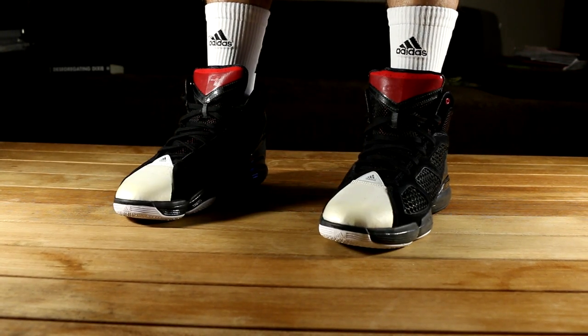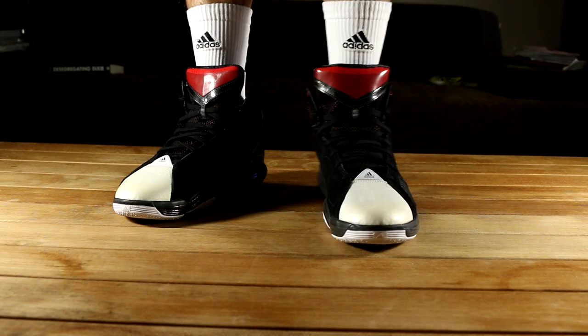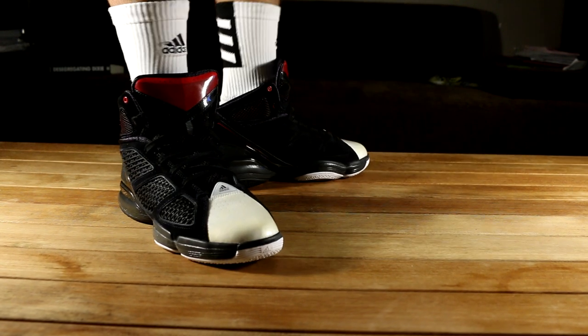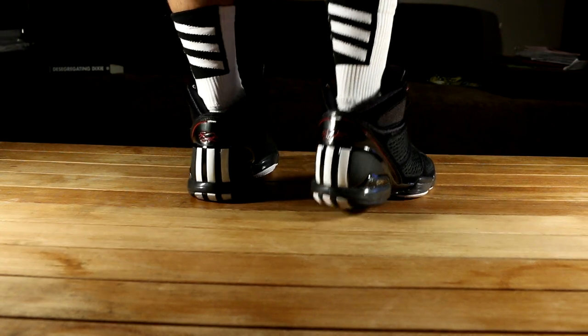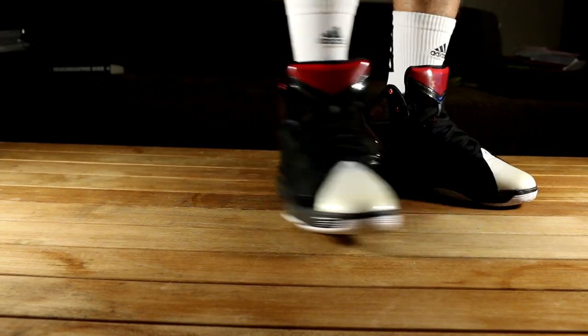Happy to share this shoe with you guys today on D-Rose's birthday. Feel free to go shout him out on Instagram and wish him a happy birthday. Hope you guys enjoyed this look at the Adidas Adi Zero Rose 1.5 in its black, red, and white colorway — super dope. I'll be seeing you guys again tomorrow for another D-Rose shoe review. Until then, guys, peace. Maybe catch me on Scroggins or something later — I'll probably be live-streaming, doing a lot of stuff. I'll see you guys then. Bye.